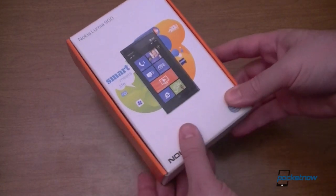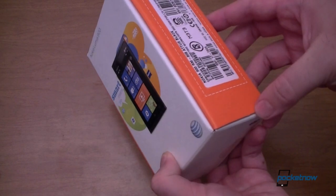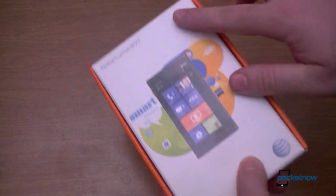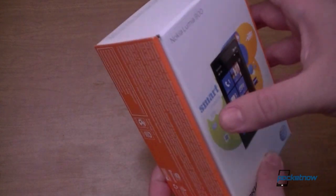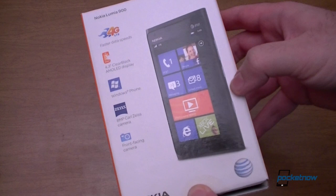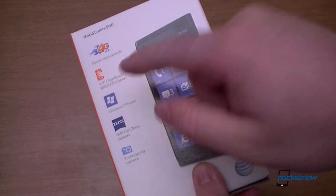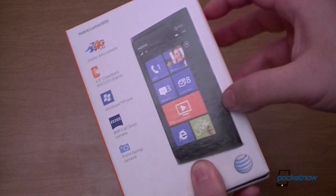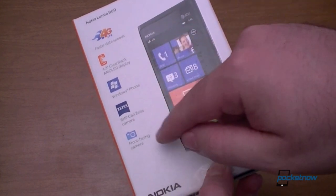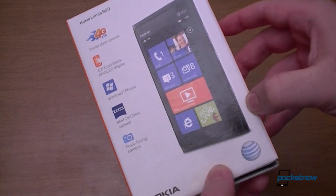Let's look at the box first. We got orange AT&T branding and the phone on the front. This is actually a matte kind of cardboard. On the back we see our 4.3 clear black AMOLED display listed, 4G LTE, Windows Phone, Carl Zeiss, 8 megapixel camera, and a front-facing camera.